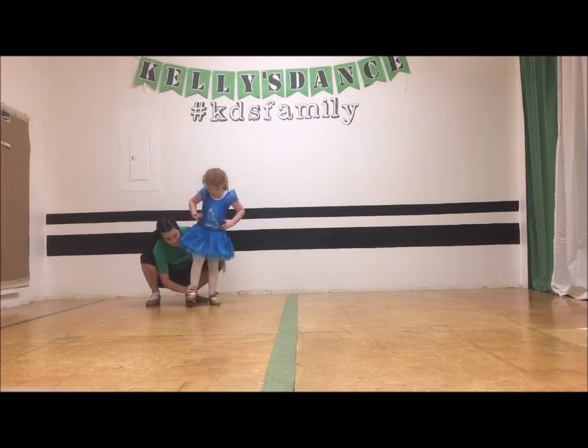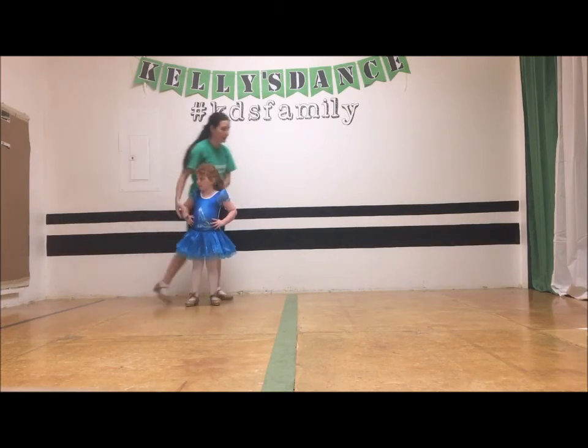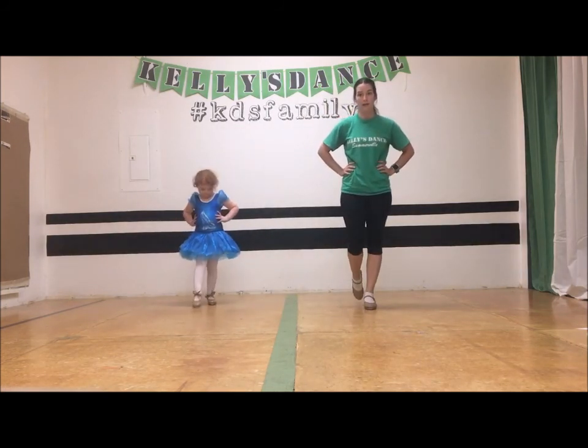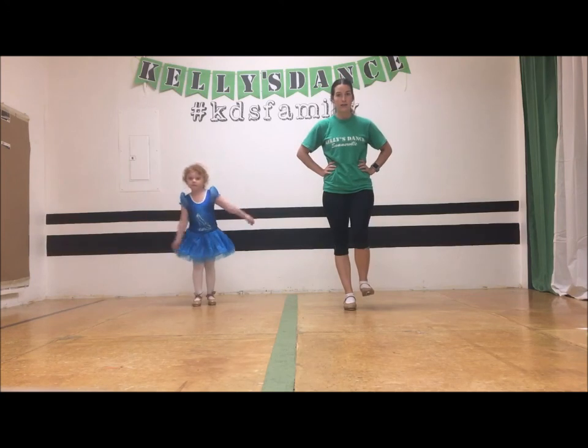The foot comes up, bending the knee, just the front comes back, and then down. So again — spank, spank, down, spank.